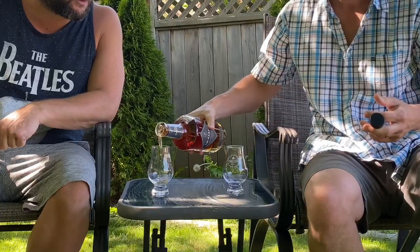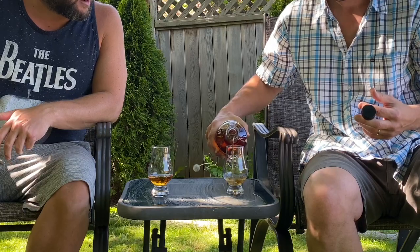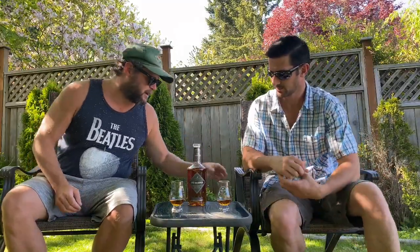We were talking today about how it's kind of cool that it's so dark, because you never know if it's the extra alligator char or the age or what. Is this an older non-age-stated bourbon or is it just a heavy char?